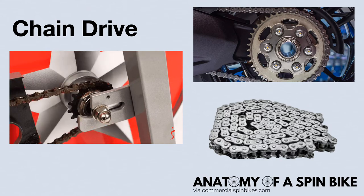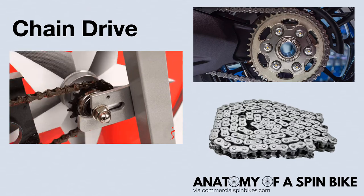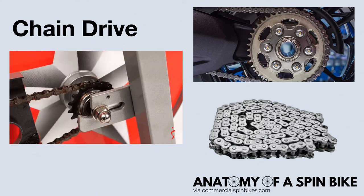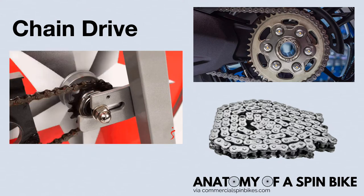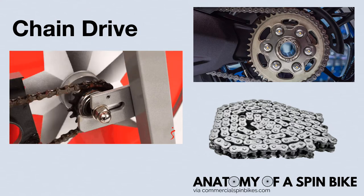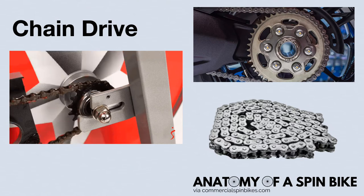Chain drives give you the most authentic outdoor biking experience with a familiar outdoors feel. However, they tend to produce more noise than belt drives because of the friction and the metal that's used. While the sound isn't intrusive, keep that in mind as your bike will make some noise as you spin. After prolonged use, your chain will inevitably stretch and become loose, and you'll need to perform occasional maintenance to tighten and lubricate it regularly.